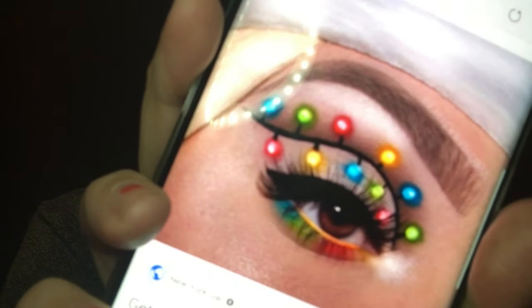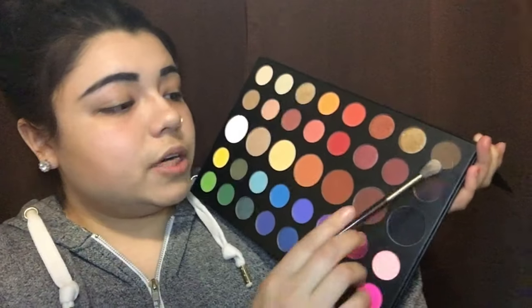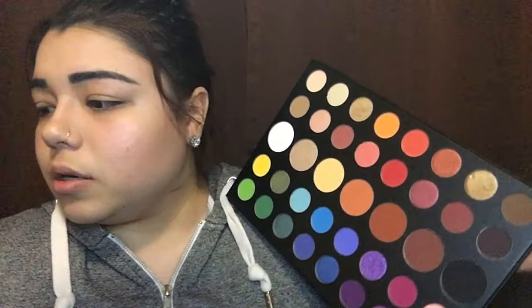So I'm going with this shade here — I believe it's called Tea. There is a lot of fallout, which I really don't like. Brown crease done. Next, it looks like she put concealer just on the lid to make that peach tone.